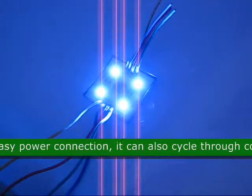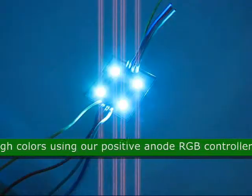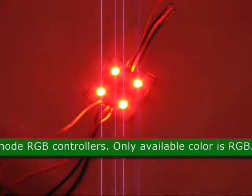It can also cycle through colors using our positive anode RGB controllers. The only available color for this product is RGB.